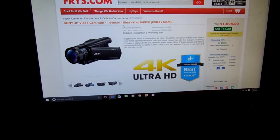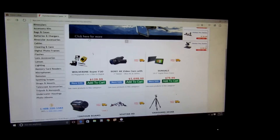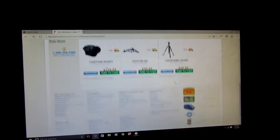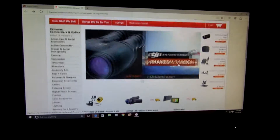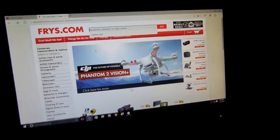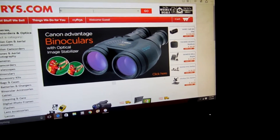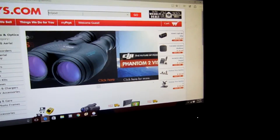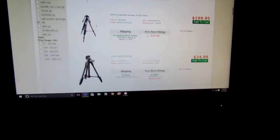I like Handycams, but I only want one. Actually, I might not get that Gear Pro because I saw a GoPro that's legit and it's gonna be like 50 bucks. Let me look at the tripods. Dang, we got some nice tripods.